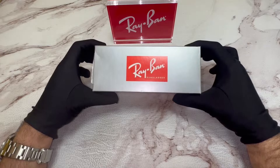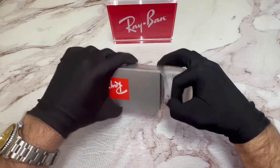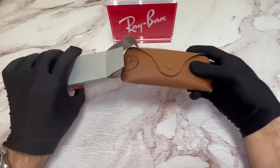The glasses come with a Ray-Ban box. Inside is a Ray-Ban case.